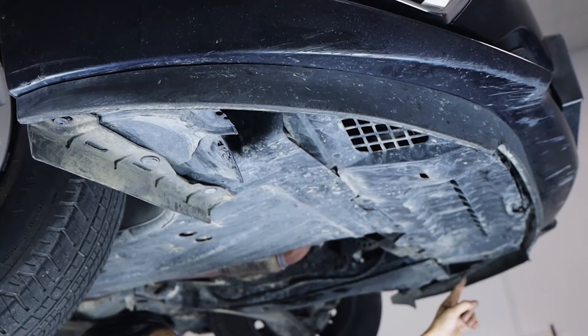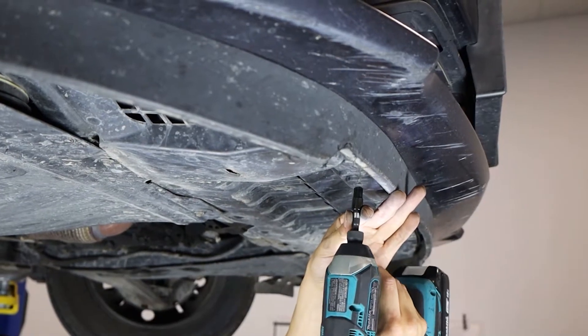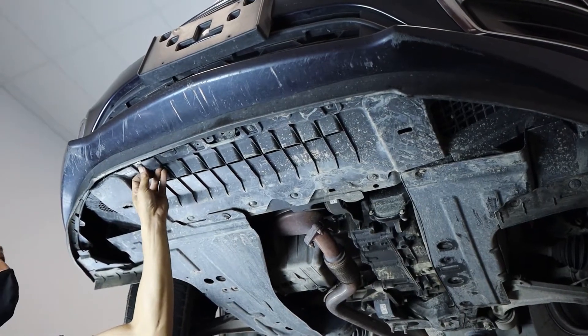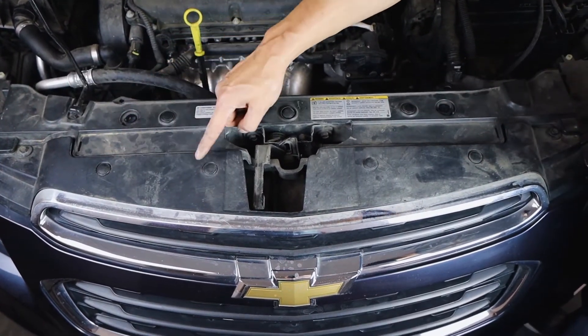Once these OEM lights are sorted, we need to head to the underguard of the bumper to remove six screws locking it in from the bottom. The bottom of the bumper should now be completely loose. There are just six more points holding the bumper from the top — a mix of bolts and clips.